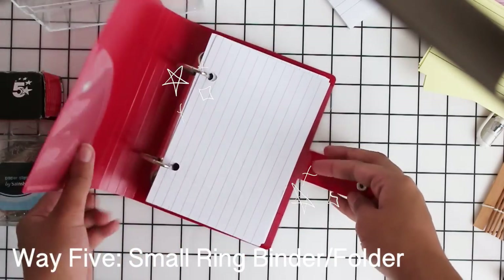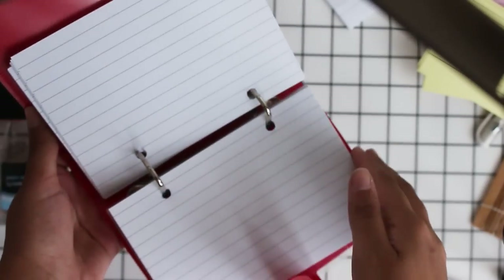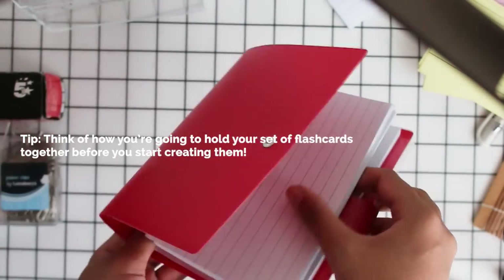The last one is very similar to the ring binder but it's a small folder specifically for flashcards, and it requires two hole punches at the top. So remember when writing out your flashcards not to write all the way at the top, otherwise you'll be hole punching through your writing.